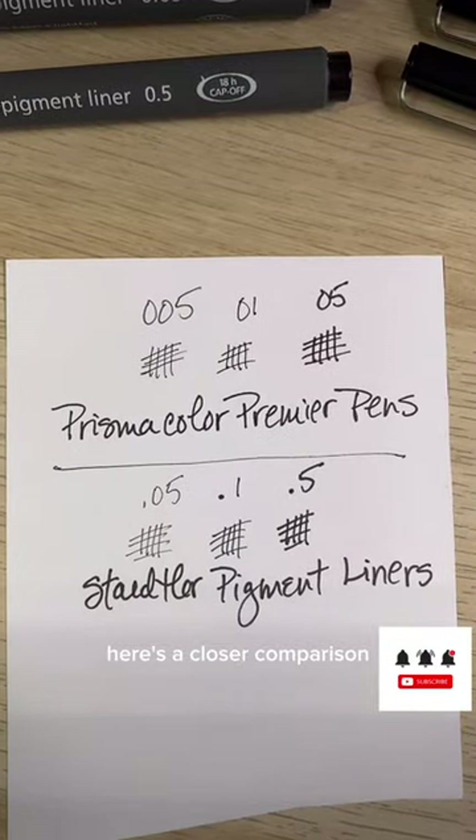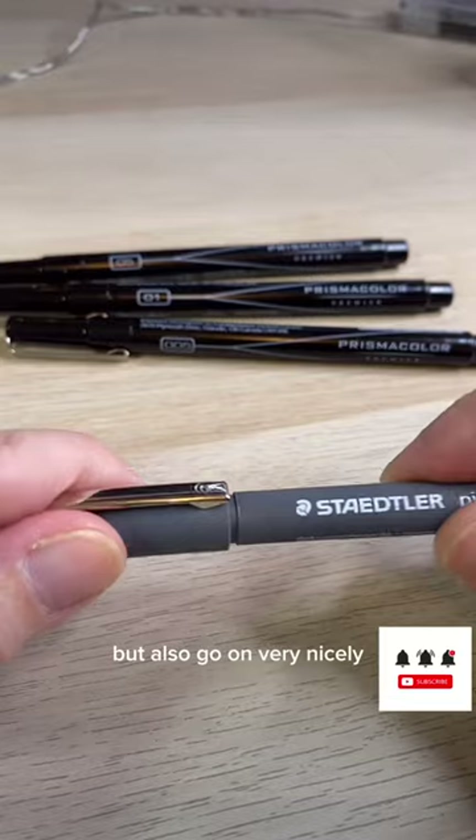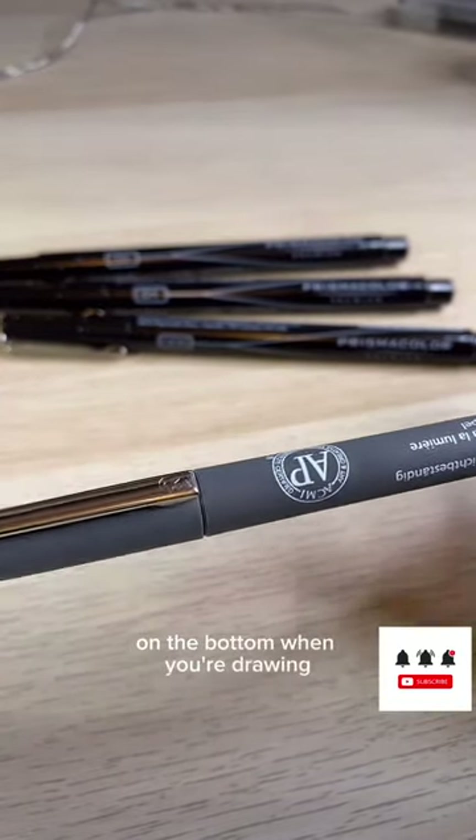Here's a closer comparison. The caps on the Stattler are a bit thicker but also go on very nicely, and they also fit nicely on the bottom when you're drawing.